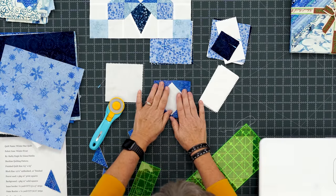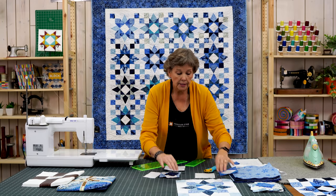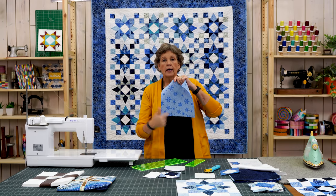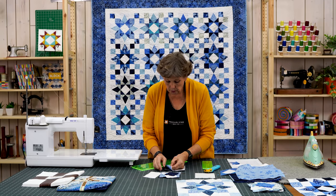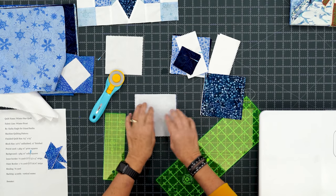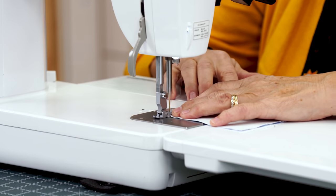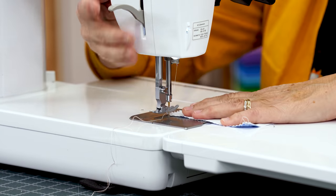So this is our center block. The next block we're going to do are these four patches. Make sure you have a little bit of contrast or at least two different colors. To make these, take a ten inch square of print and background, cut them both directions so you have four five inch squares. Line a five inch square of print and a five inch background square together, and sew a quarter inch right down both sides. Then flip it around and sew the other side.